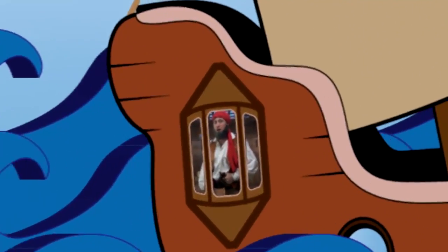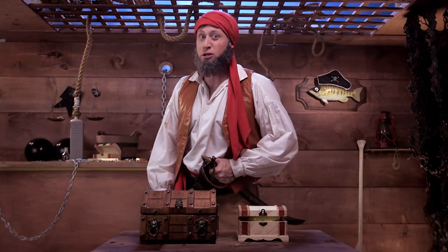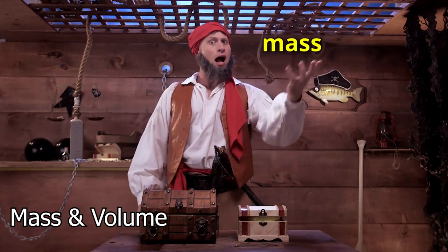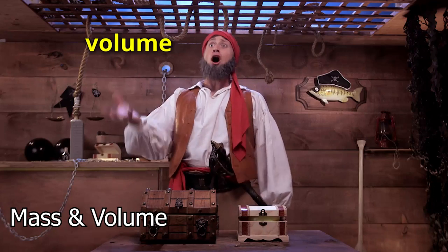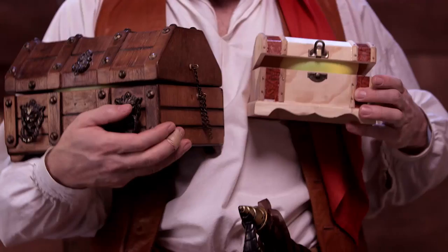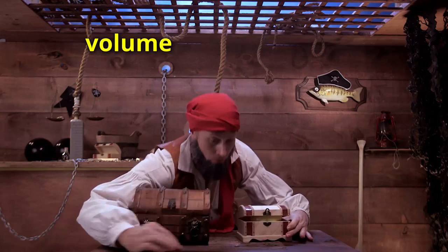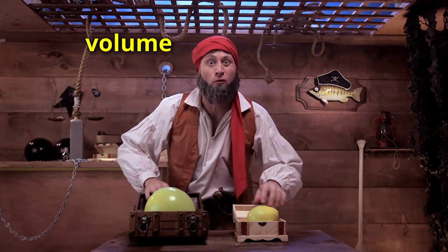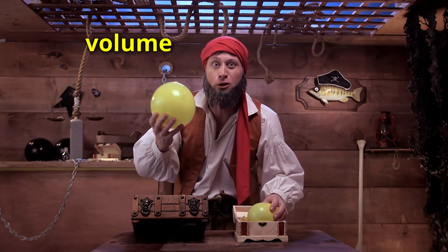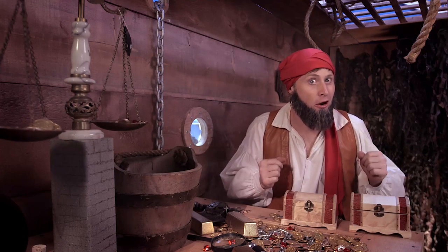Welcome to Shipbuilding for Pirates. I'm Swobby, and I've built some of the finest pirate ships for some of the finest pirates this side of the Caribbean, and I can teach you to do the same. But first, you need to know your basics — mass and volume. Let's start with volume! Volume is how much space something takes up. Which of these two chests has more volume? That's right — they're the same.